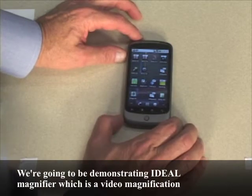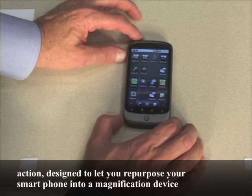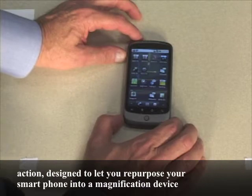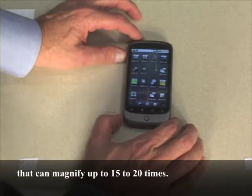We're going to be demonstrating Ideal Magnifier, which is a video magnification app designed to let you repurpose your smartphone into a magnification device that can magnify up to 15 to 20 times.